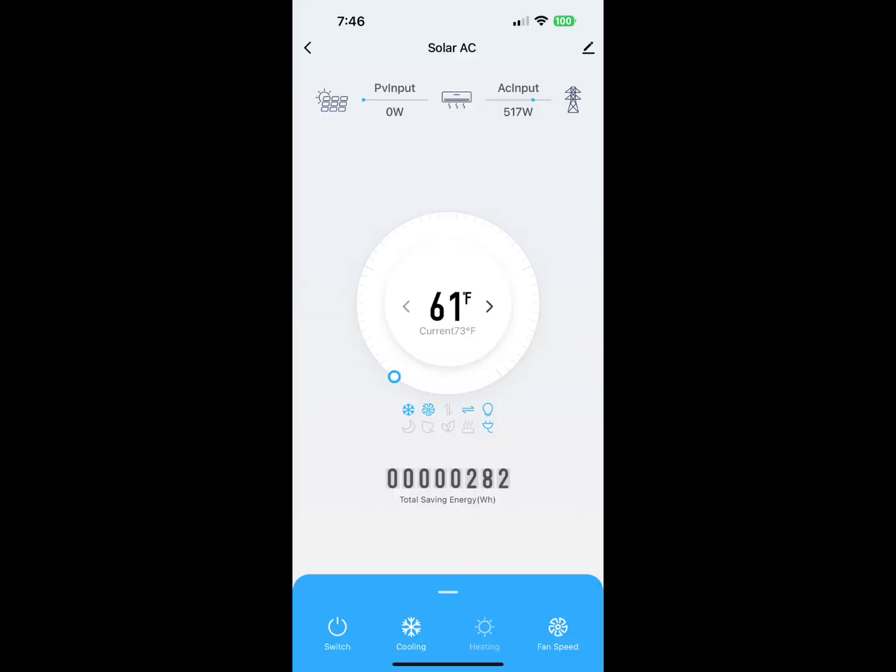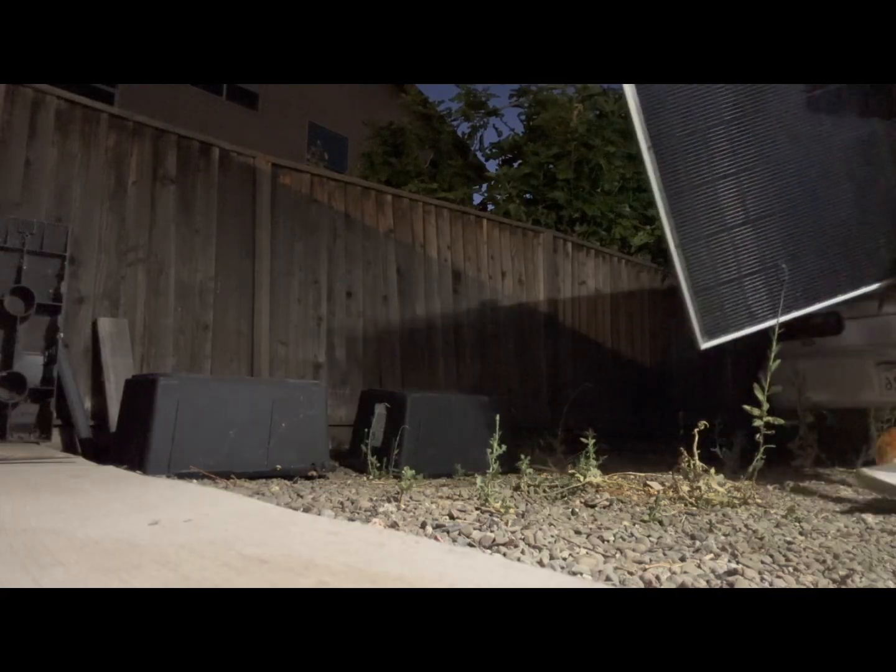What we're trying to find out today is the minimum number of panels needed. Here is a shot of it running on AC only — it's running at 500 watts — and now we're going to add a panel.